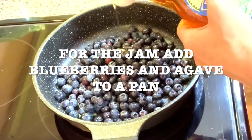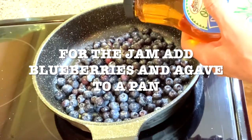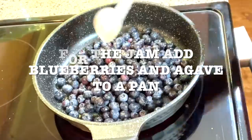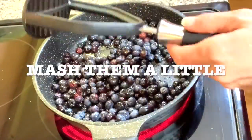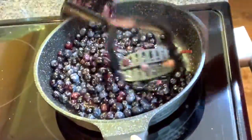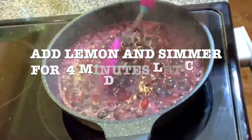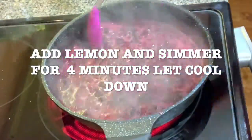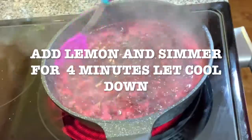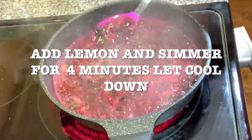For the jam, add the blueberries and the agave to a pan and mash them. Squeeze the lemon and let it simmer for four minutes. It has to be kind of thick — it's gonna get thicker. Let it cool down.